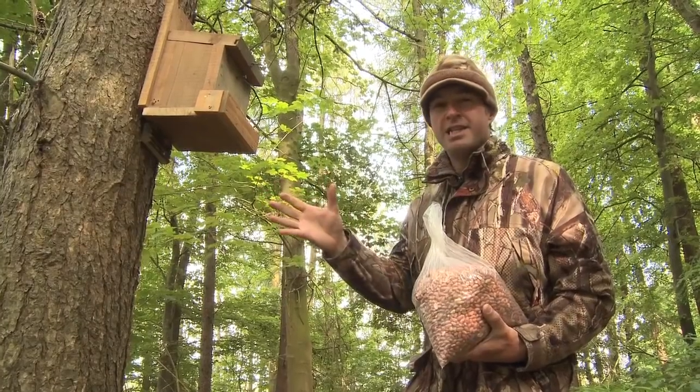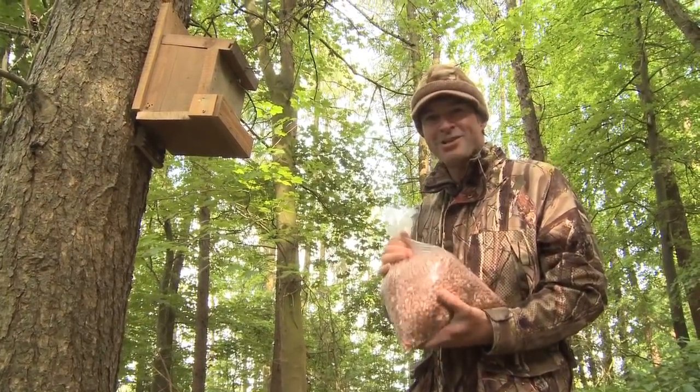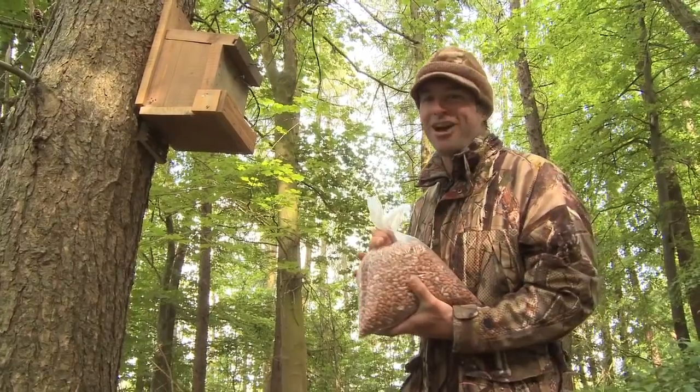There are a lot of conifer trees in this area and I have seen squirrels feeding on the cones. That said, peanuts are a really ace squirrel attractor and they will usually go for these ahead of any natural grub that's around. So hopefully it'll do the trick for us.